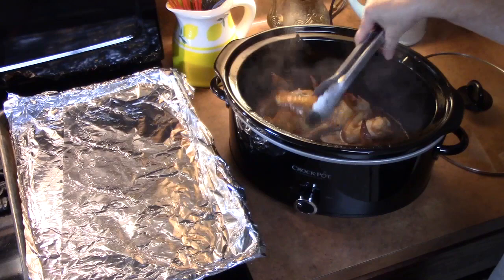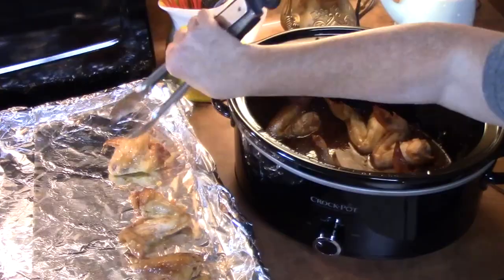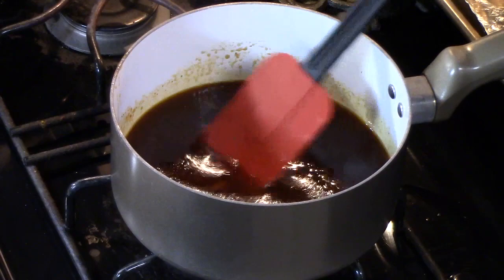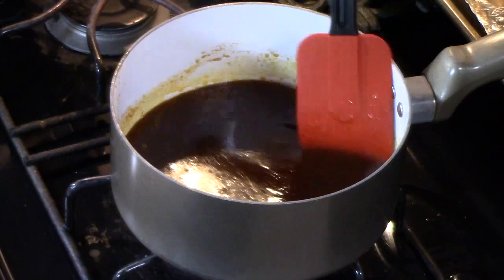Okay, the wings are all nice and cooked in the crock pot. We're going to take them out and lay them in a single layer on a sheet pan lined with tin foil. In a medium saucepan, I'm putting all of the barbecue sauce from the crock pot and stirring it over medium-high heat until it thickens up.